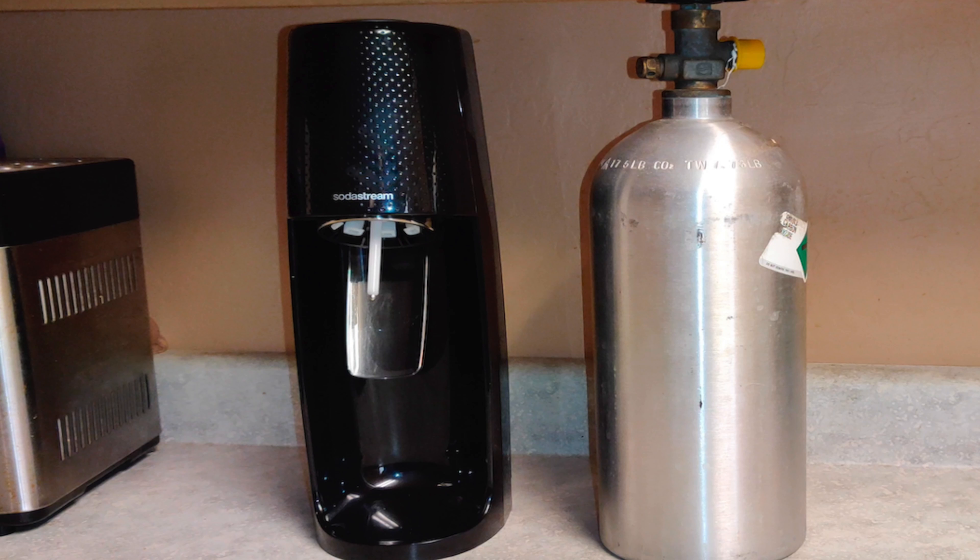Hey, welcome back to my channel. Today I'm going to show you how to connect a five-gallon CO2 tank to your SodaStream. Before I get started, go ahead and check me out at marisreviewchannel.com. Stay tuned.